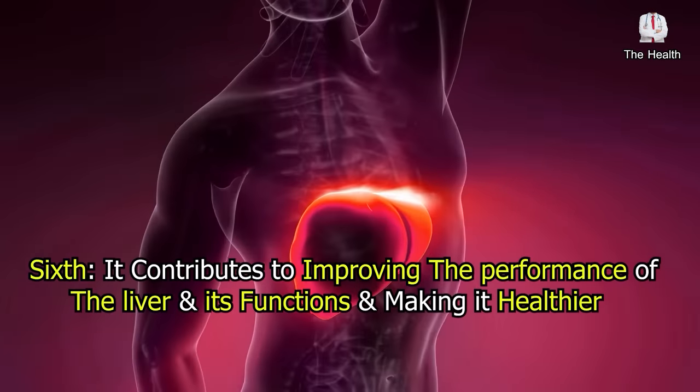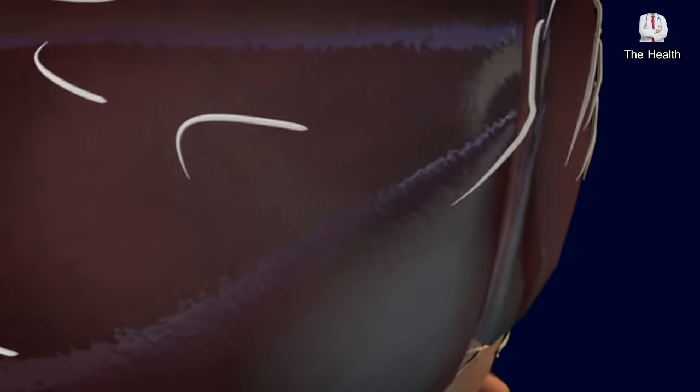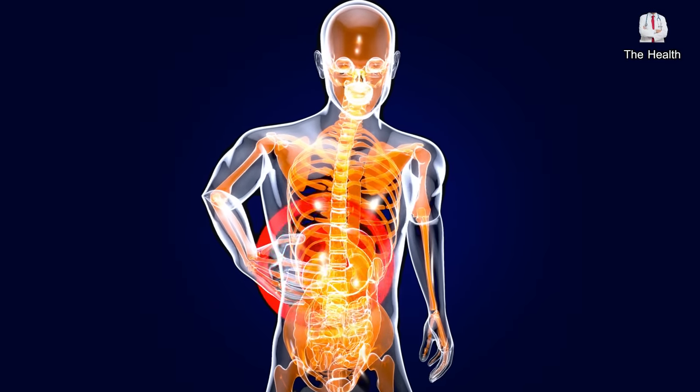Sixth, this mixture contributes to improving the performance of the liver and its functions and making it healthier, as it works to protect the liver from hepatitis A by eliminating the virus that causes it and limiting its spread to healthy cells in the body.